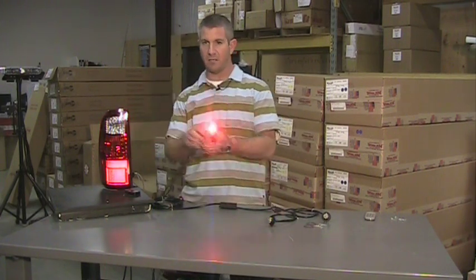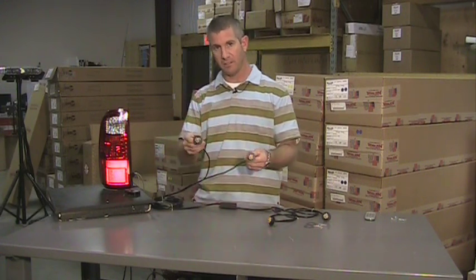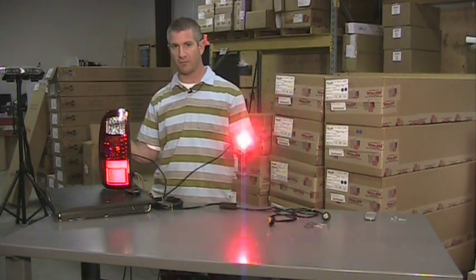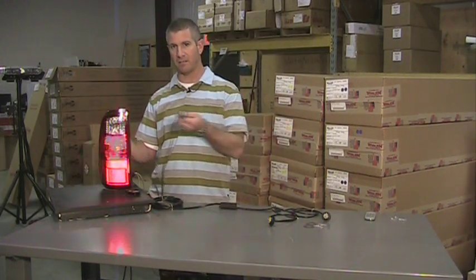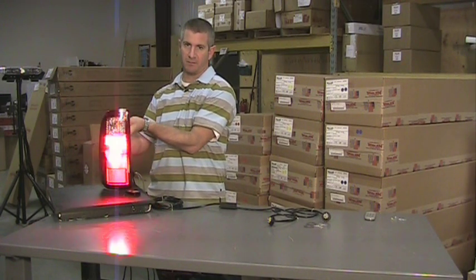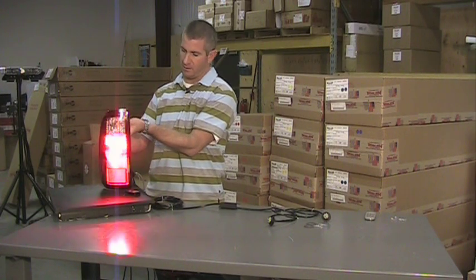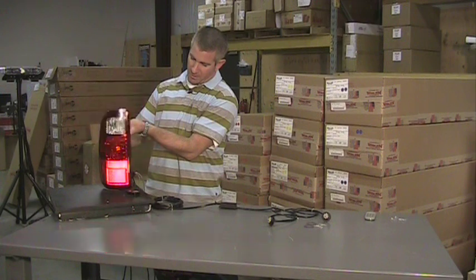I've also taken out a set of the red LEDs to show you. These are red hideaway LEDs, and I'm going to show you the difference I was talking about before. You can see the red lights up quite a bit more with an actual red LED behind it — you don't see as much difference in the two light outputs. These are both red LEDs: one behind a clear lens and one behind a red lens.